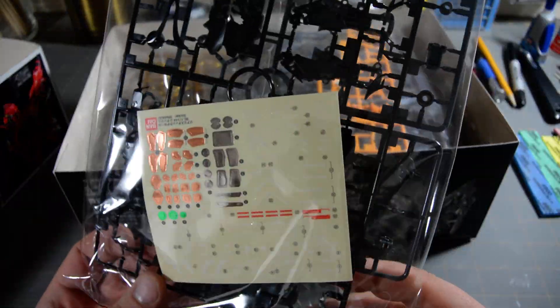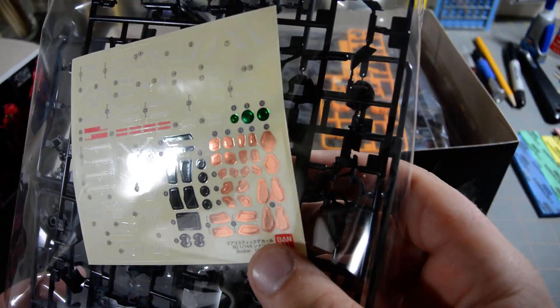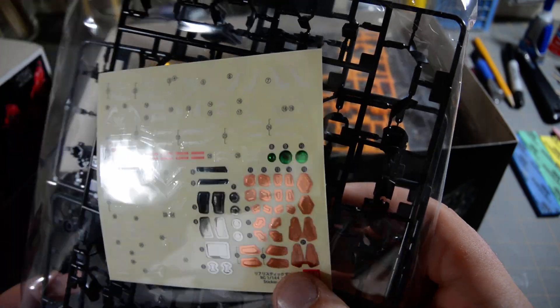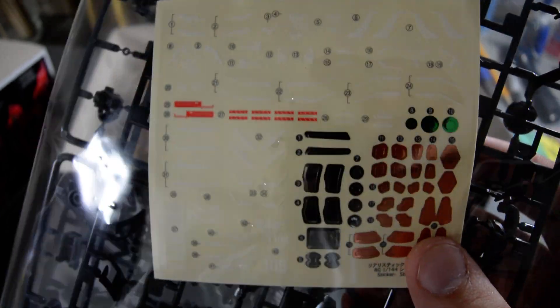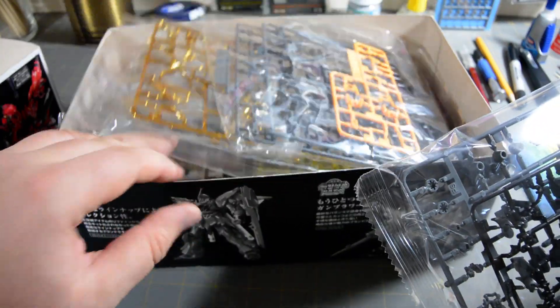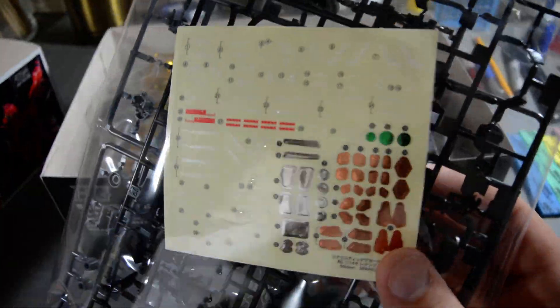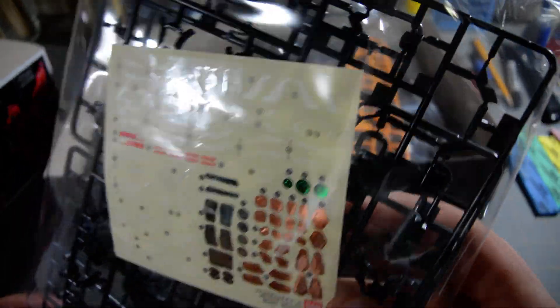There's a relatively small sheet of decals for a Real Grade. There are a lot of metallic silver and copper stickers, and most of the markings are like stripes and things. There are not a whole lot of caution markings with this kit — if this is the only sticker sheet, it's mostly just stripes.